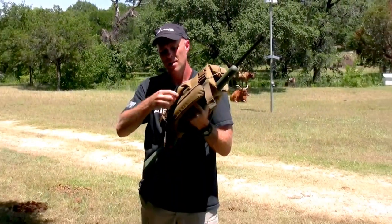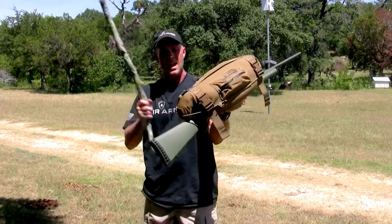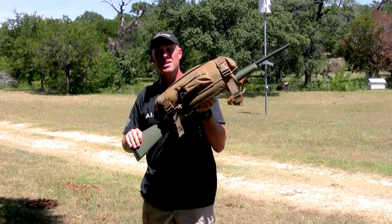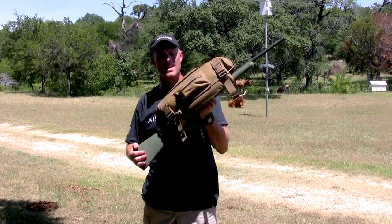So with one breath and a couple pumps, I've got some very solid and inexpensive insurance for my weapon so that I can ensure that my first shot is my last and I make an ethical kill.